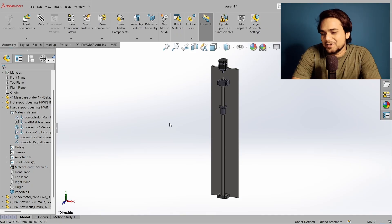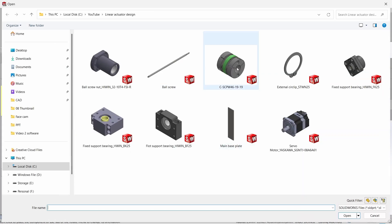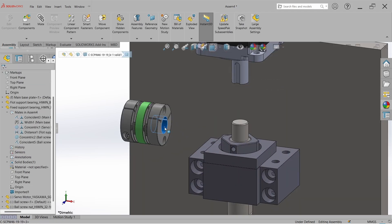Here we are in SolidWorks. If you want to follow along, you can download all the CAD models from the video description. Let's first bring the coupling into the assembly — go to Insert Component, select the coupling, and now just roughly assemble it.